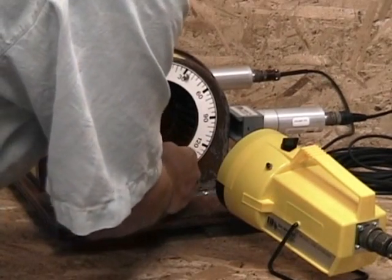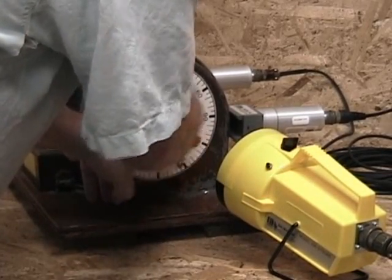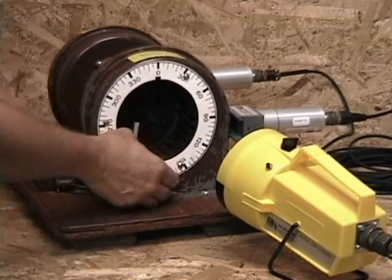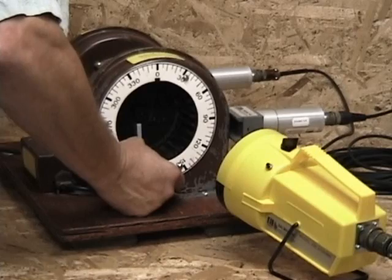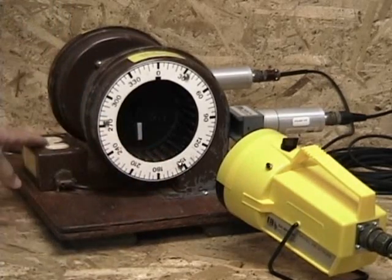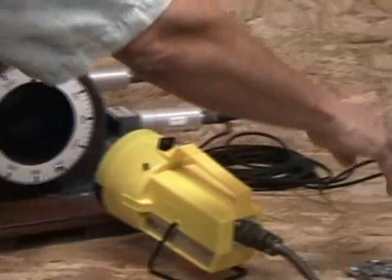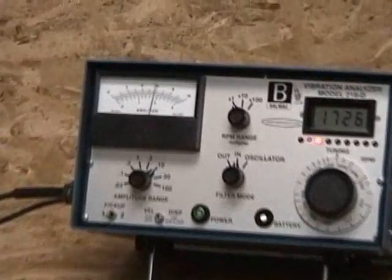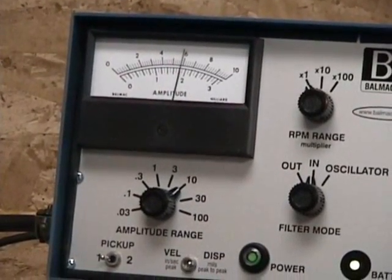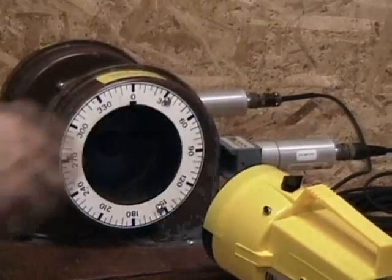Run number three. We remove the weight from side one so that we may add it to side two. Once we have added the weight to side two, we can then start the fan and the strobe light. With our selector switch on side one, we can read the amplitude meter and the phase angle.